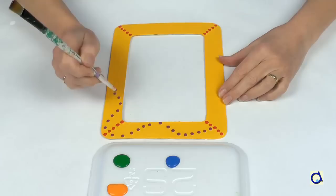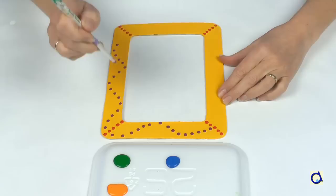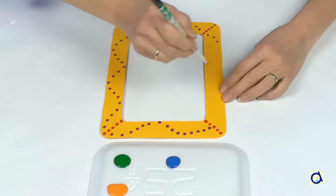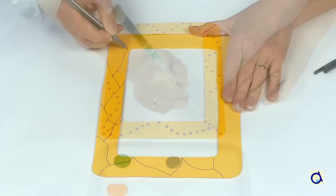Decorate each of the sides of the abacus as you wish. I decided to decorate one side with dots of paint of different colours. To make dots of paint, use the back of a paintbrush or, for larger dots, the eraser at the end of a pencil. The dots of paint take a long time to dry, so be patient.